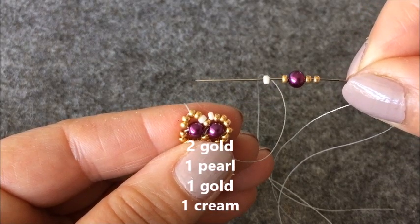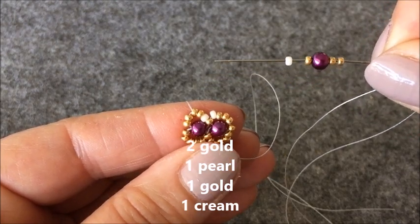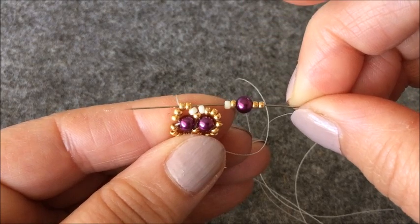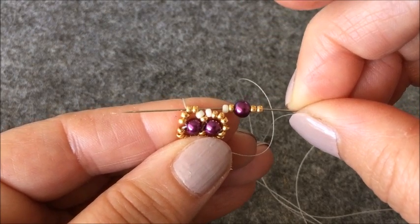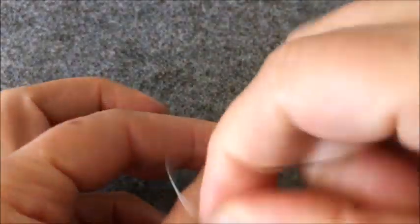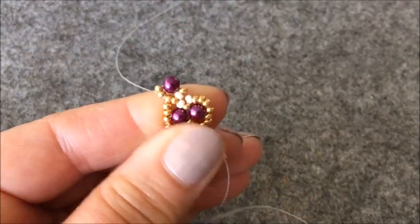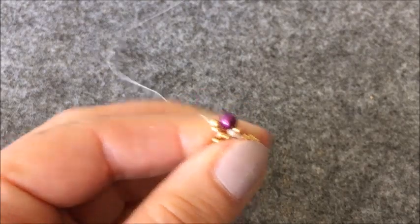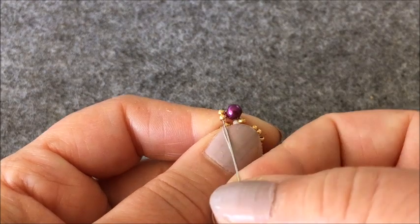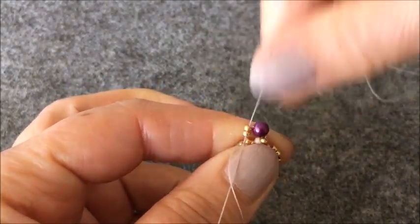İki tane altın rengi boncuk, bir tane inci, bir tane altın rengi boncuk ve krem rengi boncuk alıyorum. Ve bu iki tane altın rengi boncuğumdan geçiyorum. Şu şekilde boncuklarımın üzerine oturttum. Buradaki iki tane altın rengi boncuğumdan yukarıya çıkıyorum.